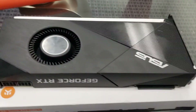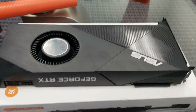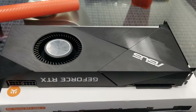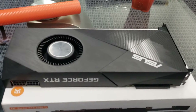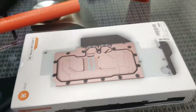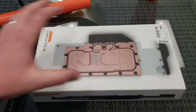A lot of times you can get blower-style cards for a little bit cheaper than the double or triple fan versions, and we did save a lot of money going with this one. As mentioned in previous videos, this is actually a factory refurbished card direct from ASUS — we sell a lot of this type of product at our store. Let's go ahead and start working on taking this apart so we can install our EK water block.